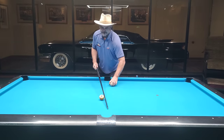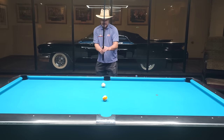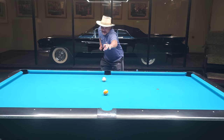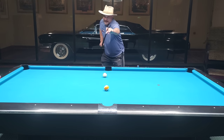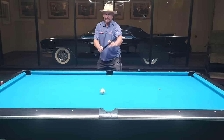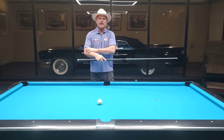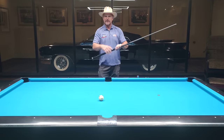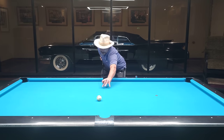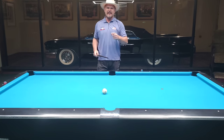Fedor Gorst does a version of this — whenever he's getting ready to go down, you'll see him put his hands and the stick in front of him, then push the left arm out and bring the right one back, getting down low but staying right on center. That puts everything in the right position — your shoulder, elbow, hand, and wrist all on the line perfectly. It doesn't matter what your body shape is; if you put the cue in front of you and take it straight back, it'll put you in the exact perfect position.